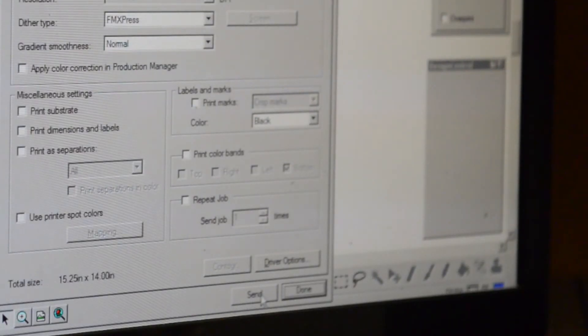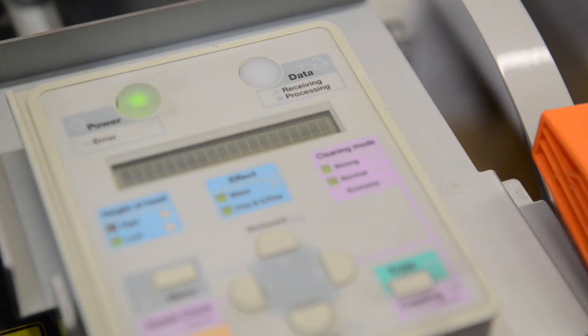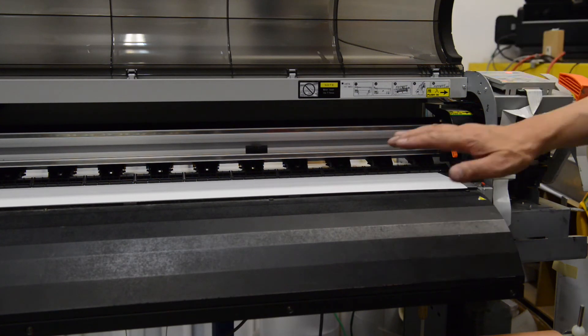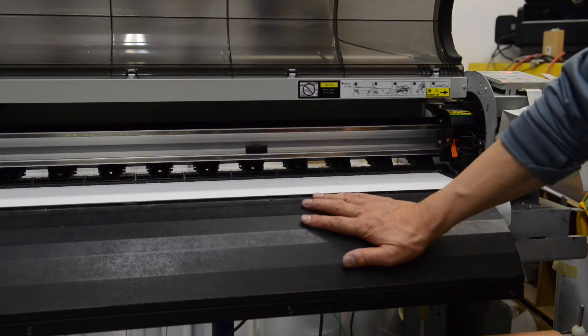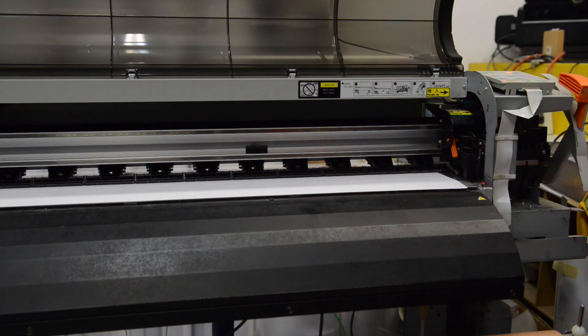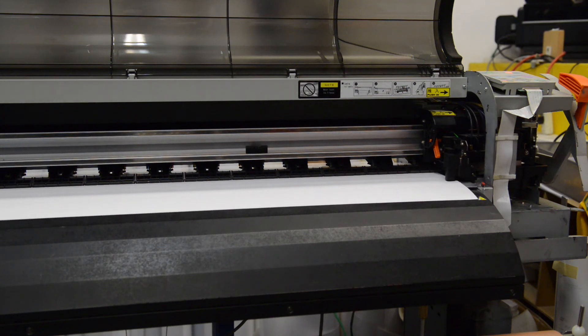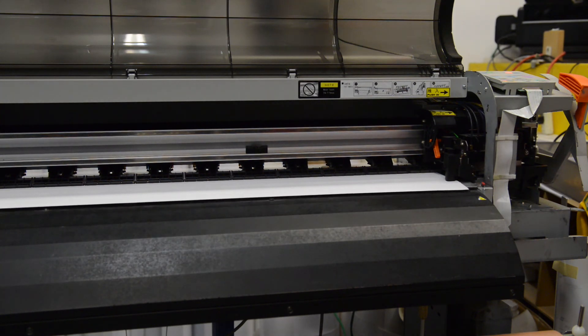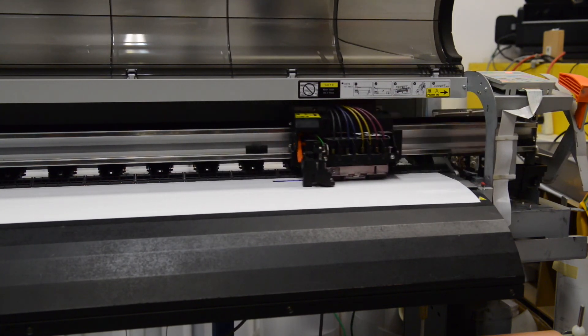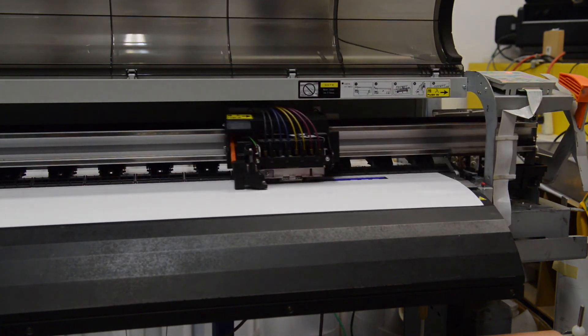Then this is the time that you can try your printing. You will see the data receiving light is on, and that means it's receiving data now. You can feel the print head heating up — that means you are probably ready to go. I'm John Kong from JK Graphics in Los Angeles. Thank you for watching.